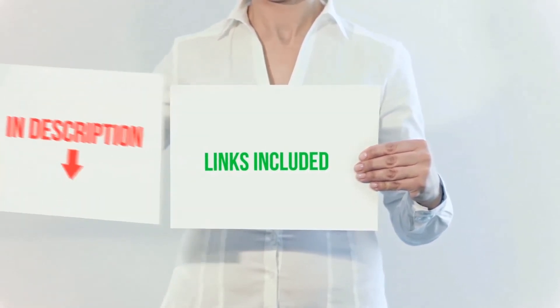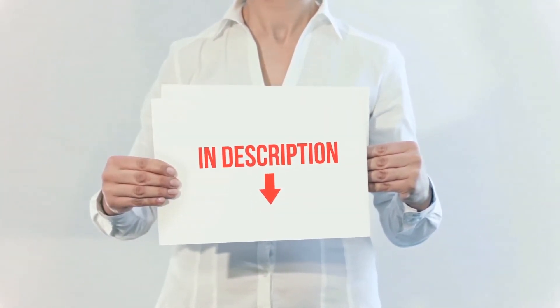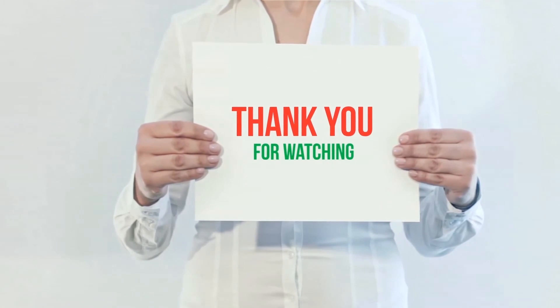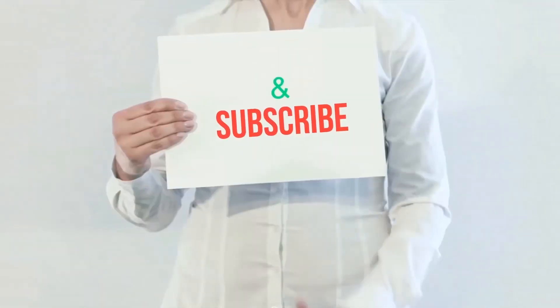All of these items are available on Amazon — I have included all the links in the description. You can check out these links for more information and the latest price. Thank you for watching. If you like this video, please hit the like button below, share with your friends, and be sure to subscribe.